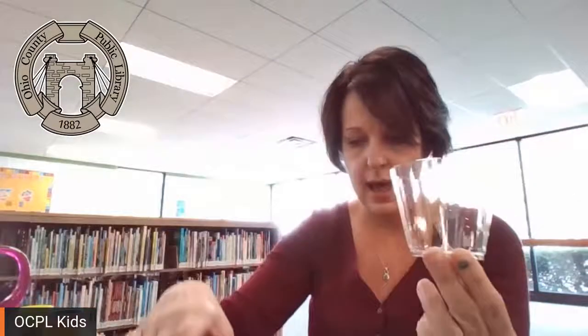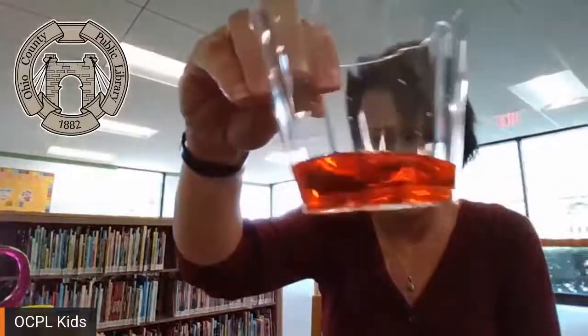What if we mixed colors together? I have one empty cup. We have our red and our yellow — what do you think will happen if we mix red and yellow? Everybody think — what color do you think we're going to get? We're going to do a little pour: a little bit of red and a little bit of yellow. Try to do about the same amount. And what did we get? We got a pretty fantastic orange, just like our pumpkin! So red and yellow make orange. That's pretty cool.